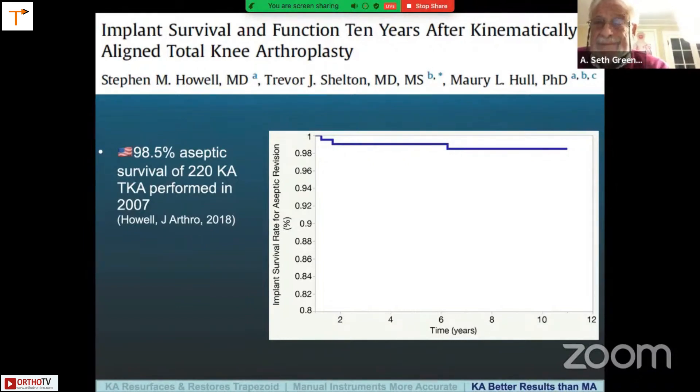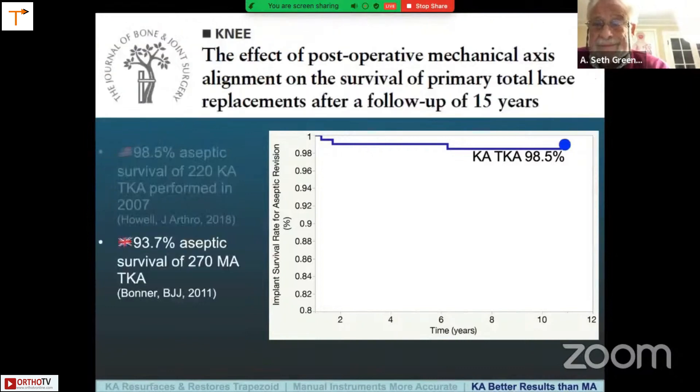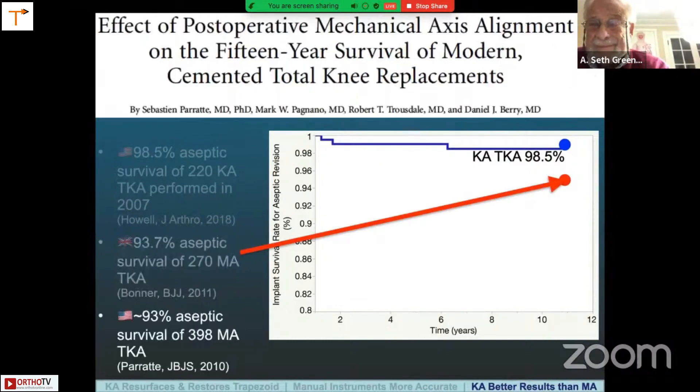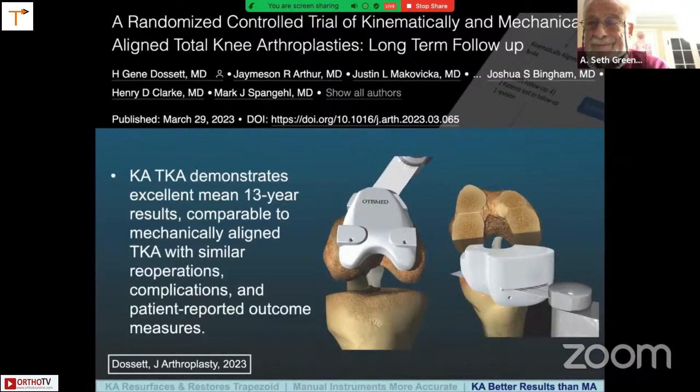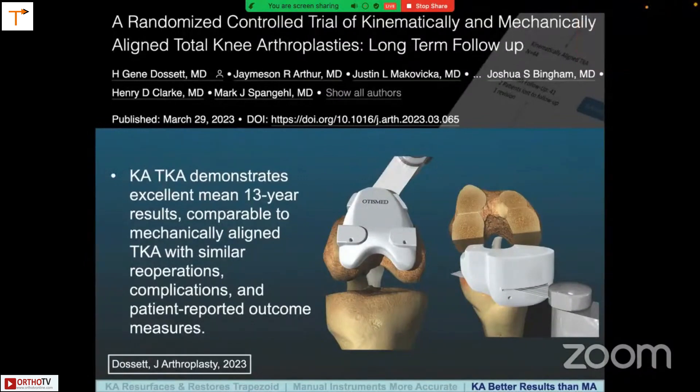The results won't change much — we're almost done the 15-year evaluation at present. Looking at 10-year follow-up for MA done by Bonner, the revision rate is a little bit higher, and implant survival is also not quite as high with Perrette's study when you back-work the data to 2010. Finally, Dossett just published the results of his randomized trial with long-term follow-up, once again with the OtisMed knee. Their conclusion was that kinematic alignment demonstrates excellent mean 13-year results comparable to MA TKA with similar re-operations, complications, and patient-reported outcome measures long-term.